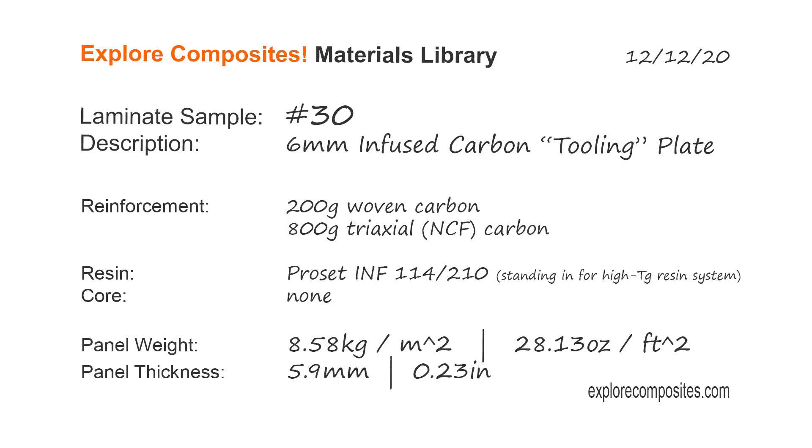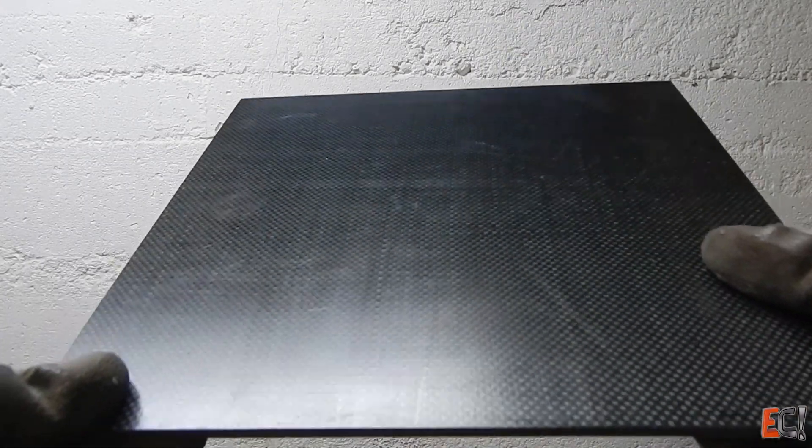Welcome to the Explore Composites Materials Library. This is laminate sample number 30. This one is a 6mm vacuum infused carbon tooling plate, the kind you would use for composite tooling for curing prepreg parts.